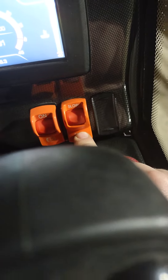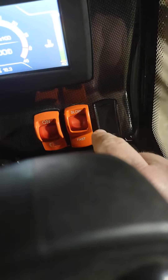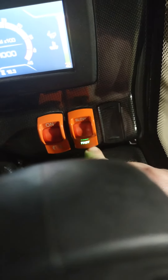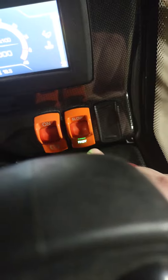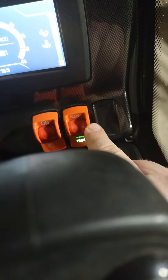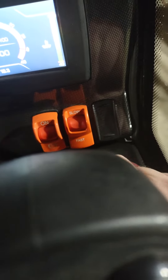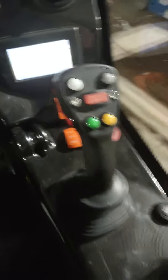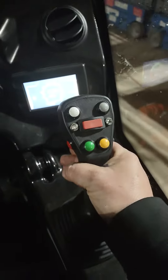Next to it, we have two speeds: slow and fast. You can only switch between these two while the machine is completely stationary. When you click fast, you'll see it lights up green — that's going to be faster driving. Push the red button to slow, and that's your slow driving.